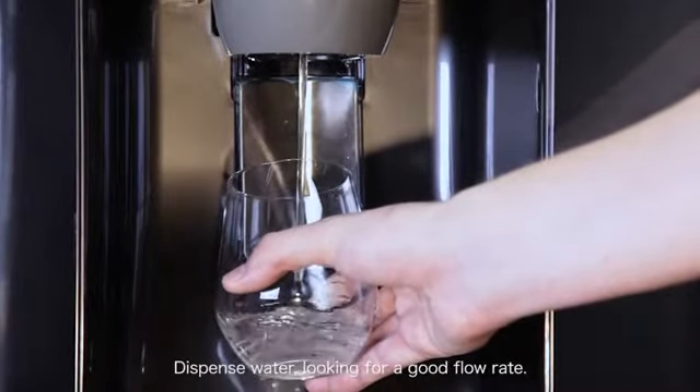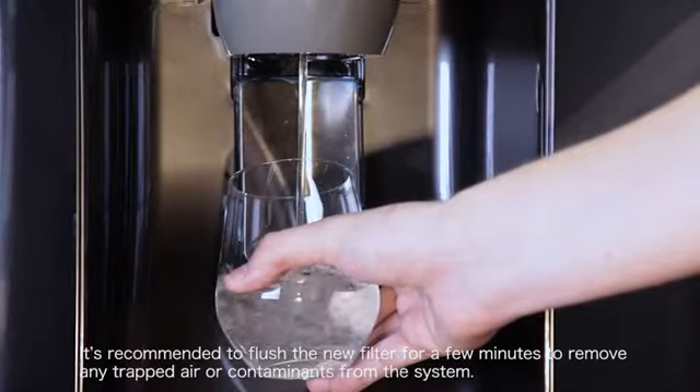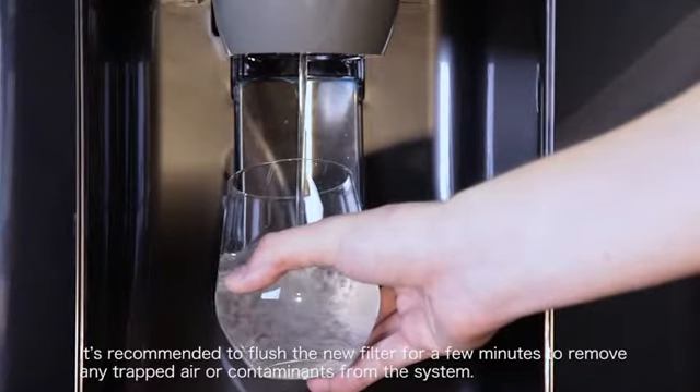Dispense water, looking for a good flow rate. It's recommended to flush the new filter for a few minutes to remove any trapped air or contaminants from the system.